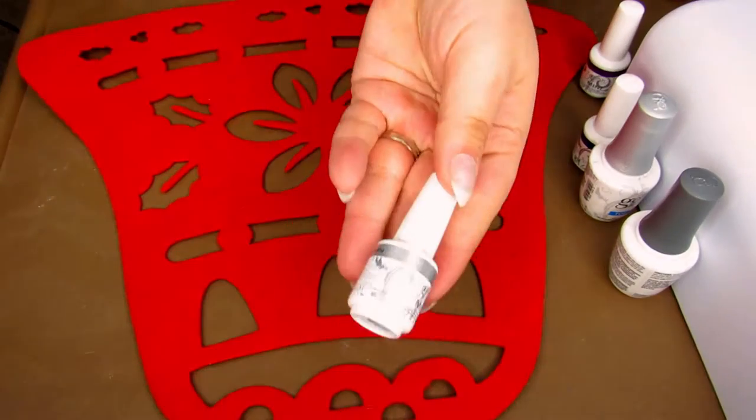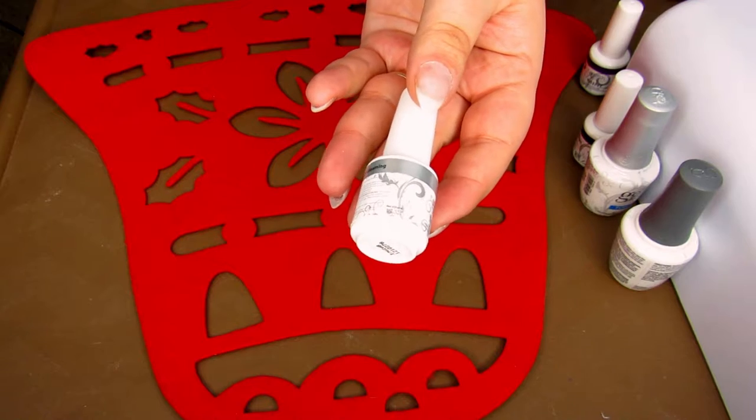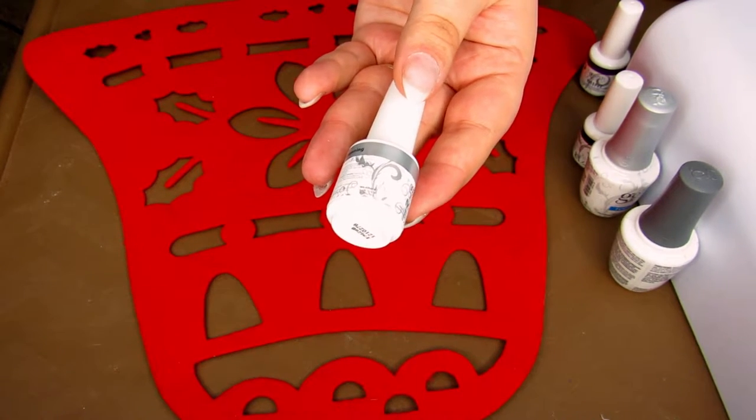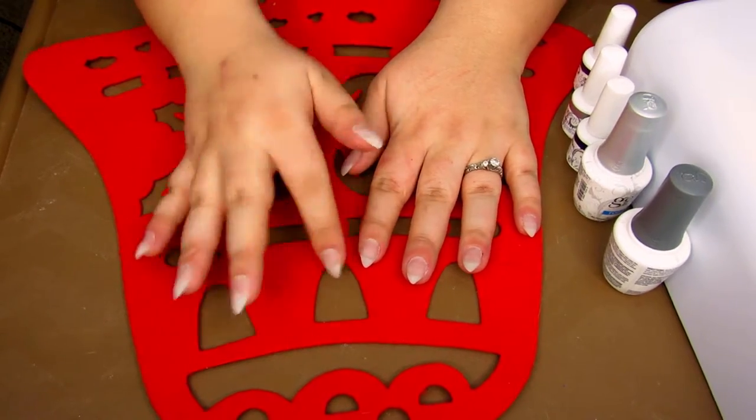Also Baby It's Bold Outside, which is the dark blue. I am worried about using the Dreaming of Gleaming silver, so if the silver does not work I'm going to switch to just a normal white polish. To get started, we're going to start with the base coat.